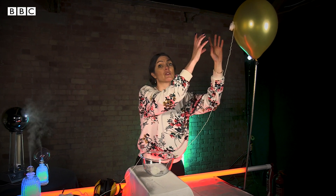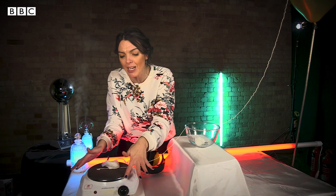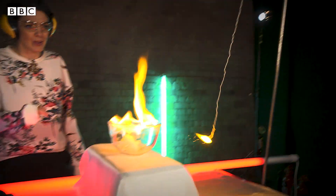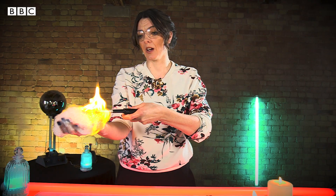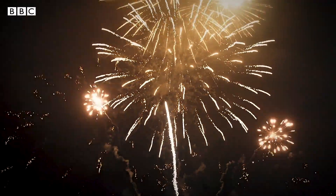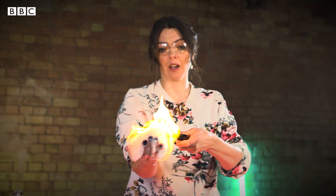You didn't think I'd leave you there, did you? I'm a pyrotechnician. This is a film about fire, and fire my friends you shall have. We are going to end this film with a fiery balloon full of hydrogen, and we're going to light that using this bowl of liquid fuel, and we're going to light that using this ball of special cotton wool, and we're going to light that using this hot plate. And I promise this is the last time I'll say it today — don't try this at home.